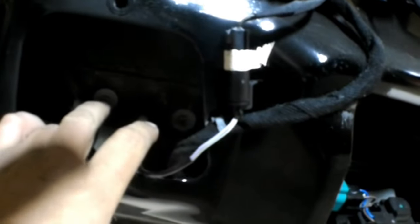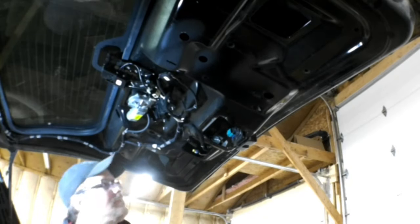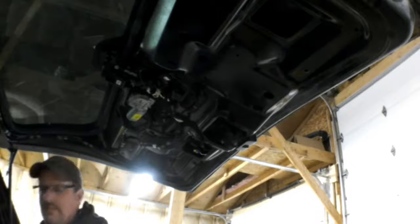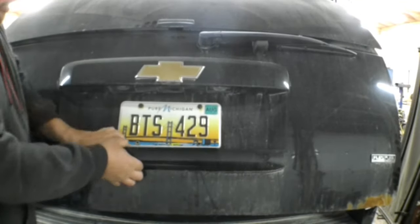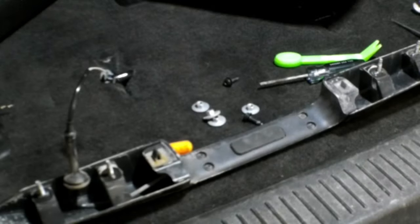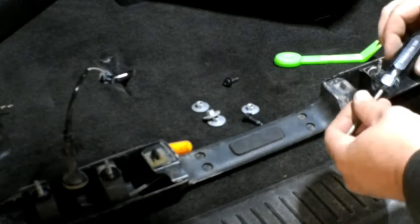To take this switch out, you've got to remove the handle. There are two nuts right there going through these two holes — two 10mm nuts up inside there. Then there are four Torx screws holding this plastic piece on that houses the switch. T20 is the size.